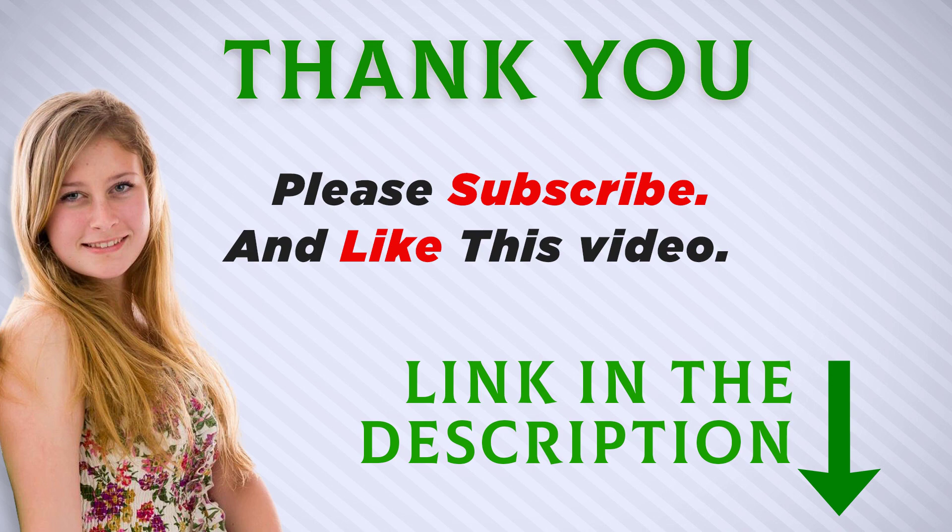I included this product link in the description — you can check it out for more information and the latest price. Thank you for watching this video; make sure to subscribe so you don't miss out on my future videos.